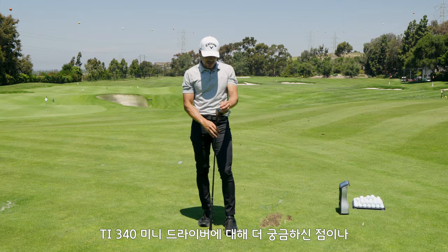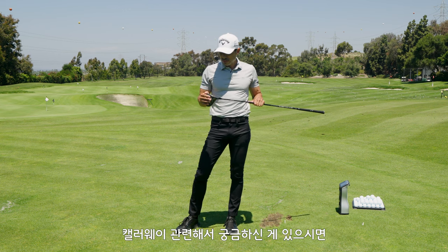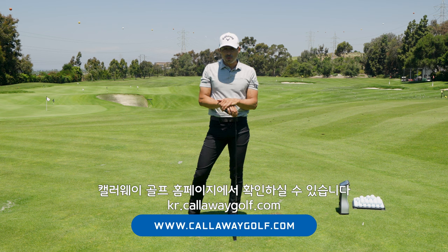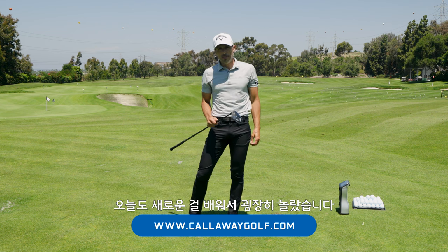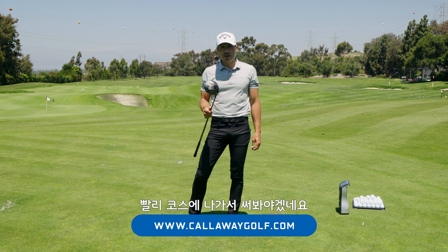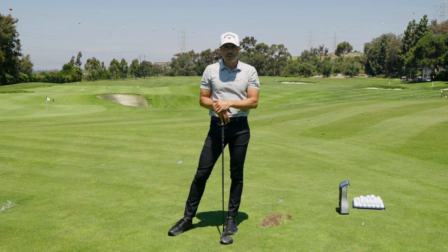If you have any more questions on the TI340 Mini Driver or anything else Callaway-associated, go to callawaygolf.com — World of Wonder website, more experiments to come with this thing. I am absolutely shocked, humbled, and excited to go take this out on the golf course. Johnny Wonder from the testing lab — we're out of here.